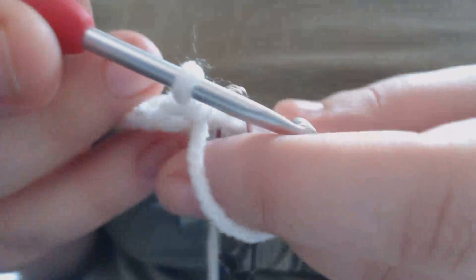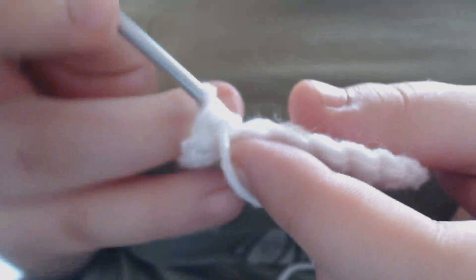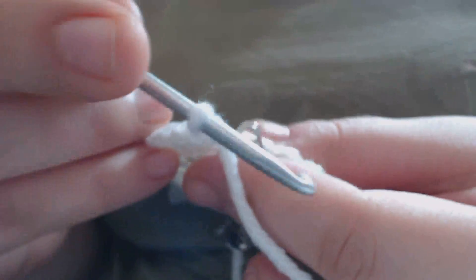I've gotten all the way around again, and in this row I'm going to increase every sixth stitch. So I'm going to remove my stitch marker and do my first stitch of the row — increasing on the sixth. So there's one, and now I'm going to replace my stitch marker. Here's two, three, four, five, and on six I'm going to increase. I'm going to continue to do this until I get back to my stitch marker. Once I've gone all the way around I'll remove my stitch marker.